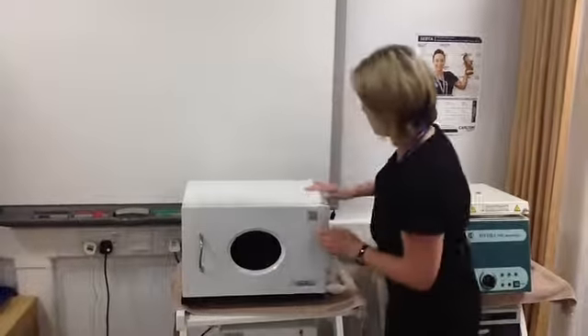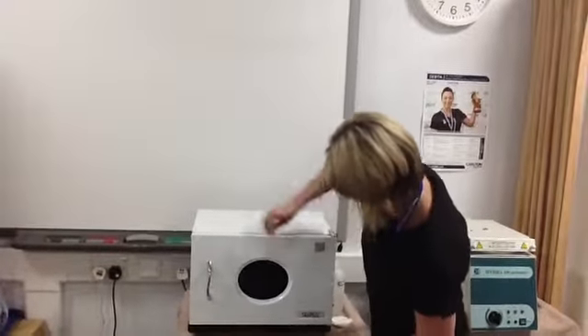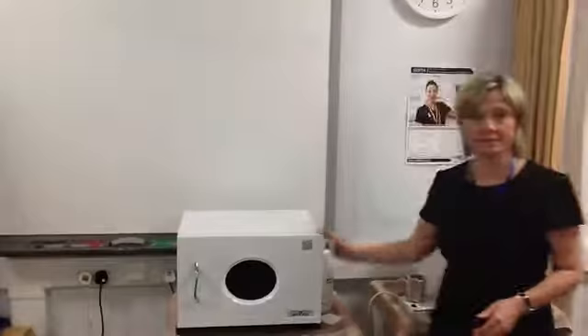The hot towel cabinet may be cleaned with a solution of surgical spirit. To clean internally, a solution of warm water and lemon juice is advised.